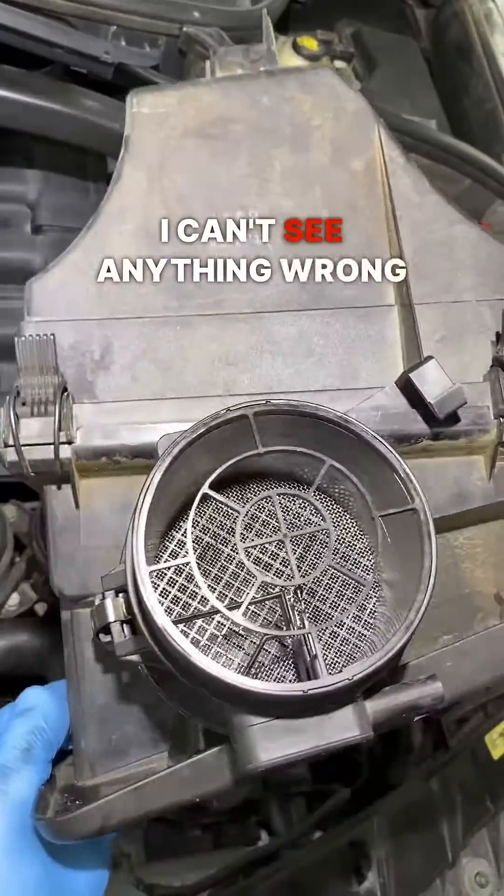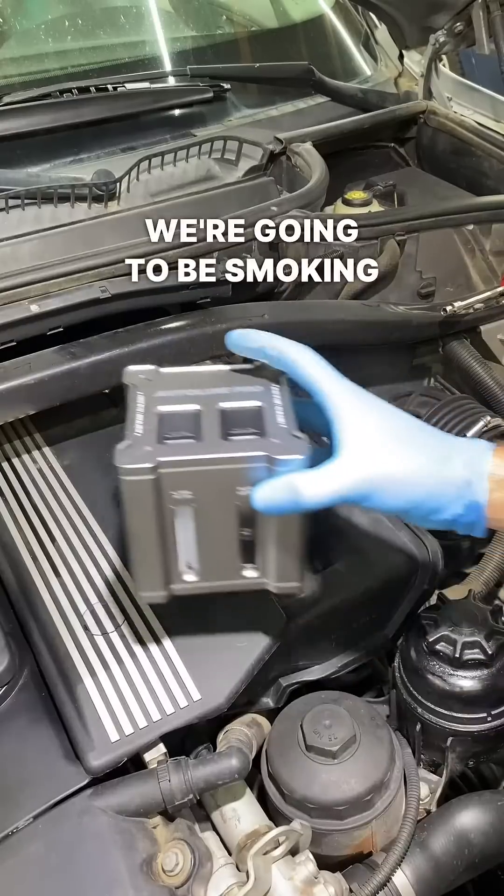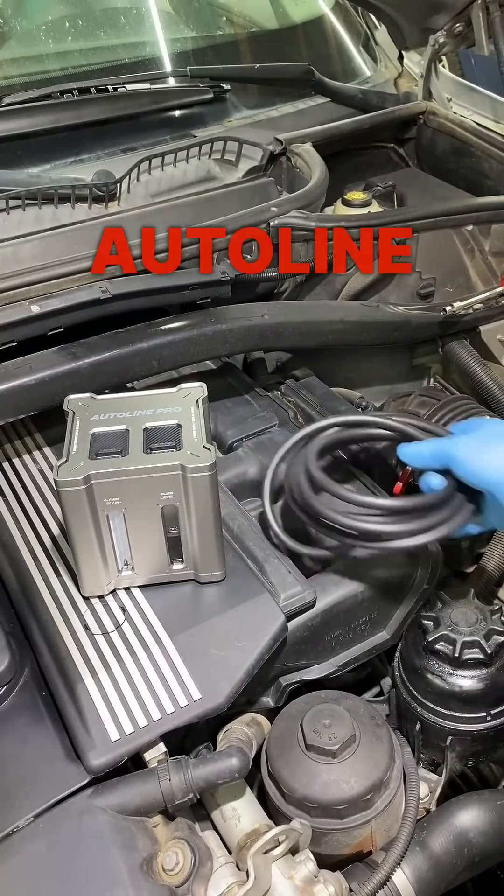I can't see anything wrong with the mass airflow sensor right off the bat. We're going to be smoking this intake with the Ventus by Autoline Pro.